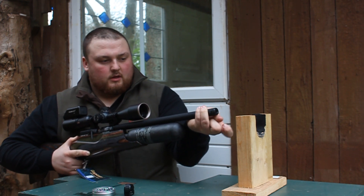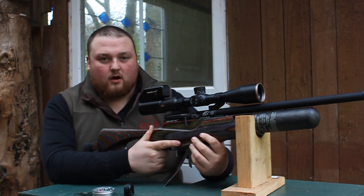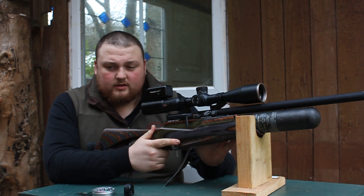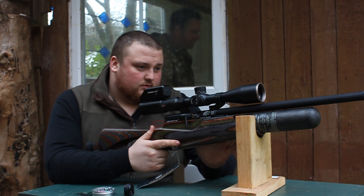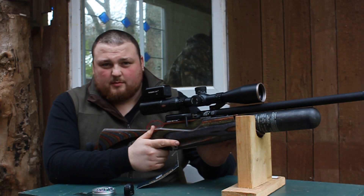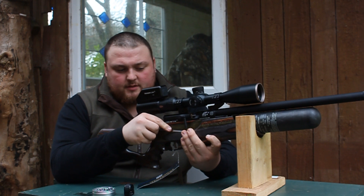This gun, being the R, is regulated — it has a Huma regulator fitted. This particular one is in .177 and we're roughly getting around the 400 shot mark out of this gun in .177, and you'll get a little bit more in .22.